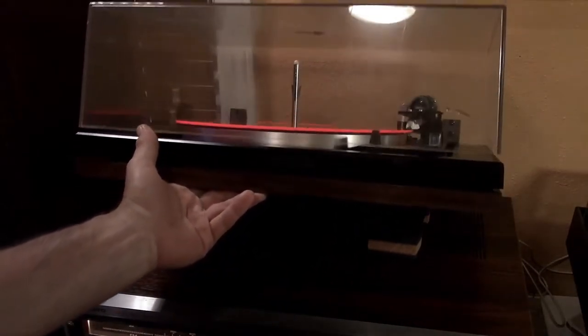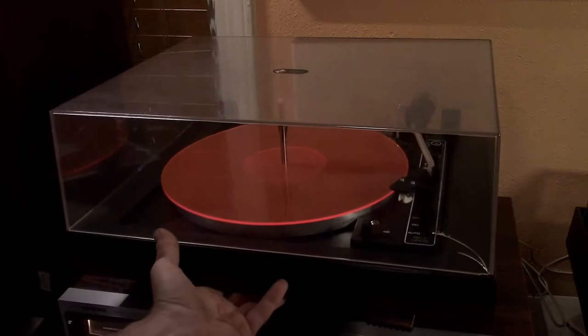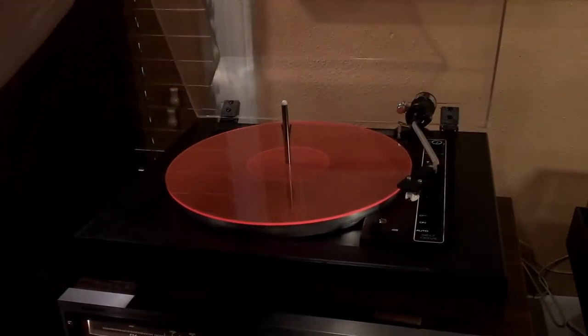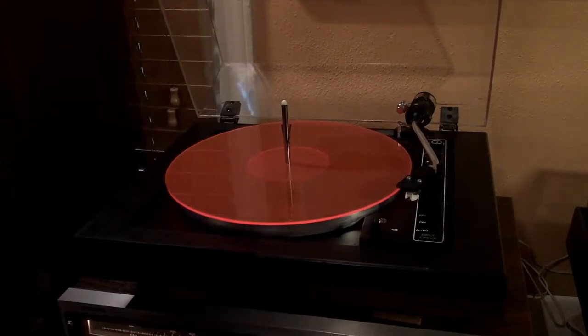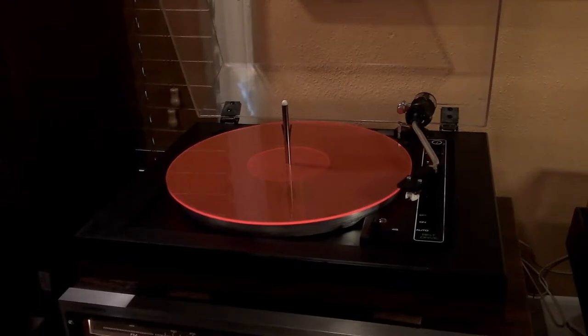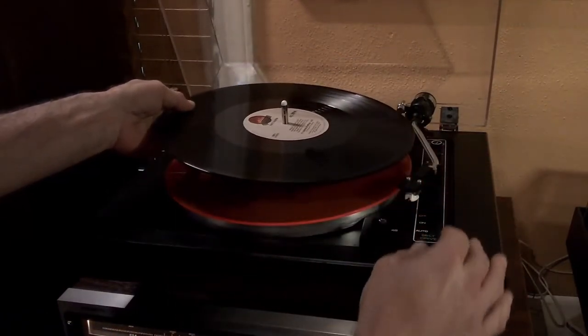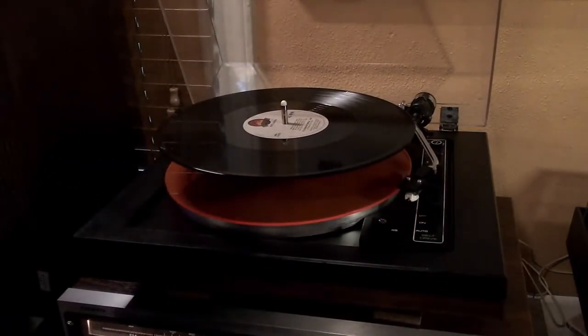I've also attached these new trending cork feet rather than the original feet, and that'll help with vibration as well. I'm going to do a quick demo at 45 RPM and we'll see how it sounds.